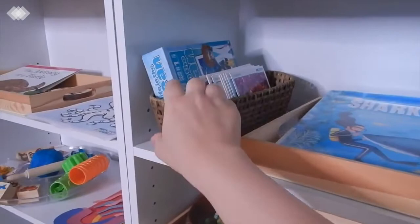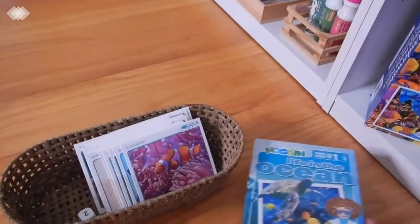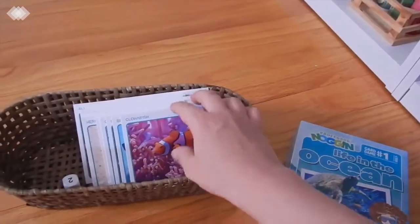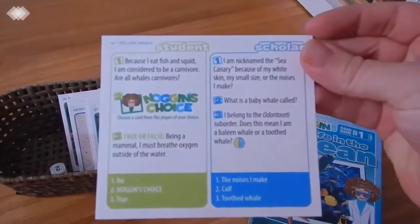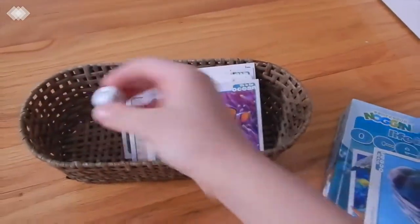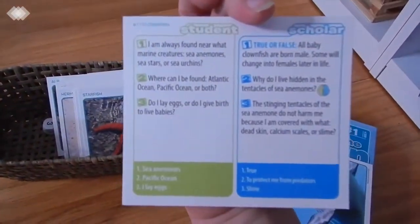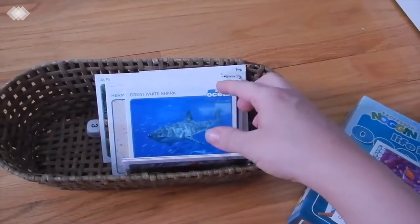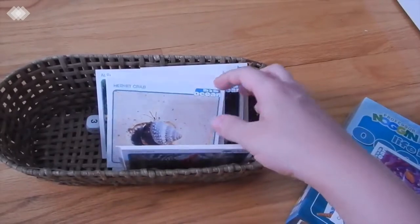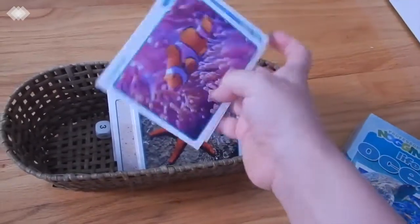Moving on to our next shelf, we have the Professor Noggin 'Life in the Ocean' game. It's a trivia game rated for ages 7 and up, but my five-year-old was able to answer a lot of the easy questions. Each card has easy and more difficult questions, and a die determines which you answer. There are many ocean animals included, plus a seashell card and a pollution card — we had a really good time with this one.